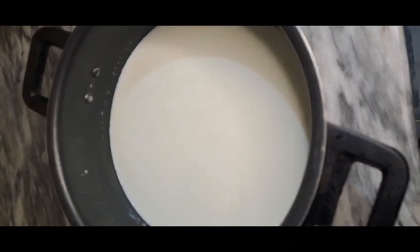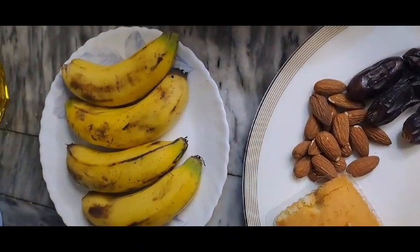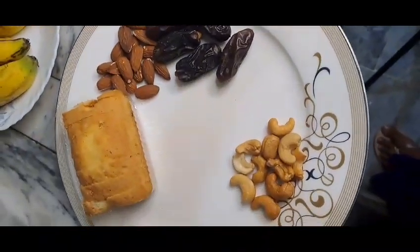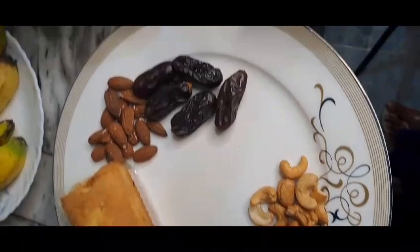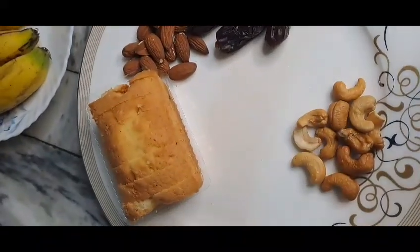I have prepared everything for making this dish. I have made it for four servings. For garnishing, I have a little kaju and I have made a fruit cake.